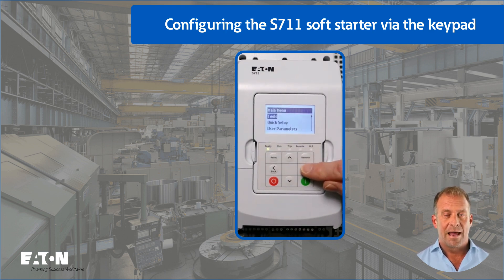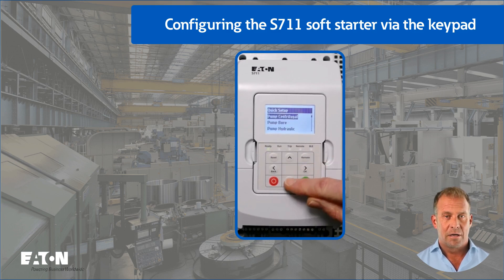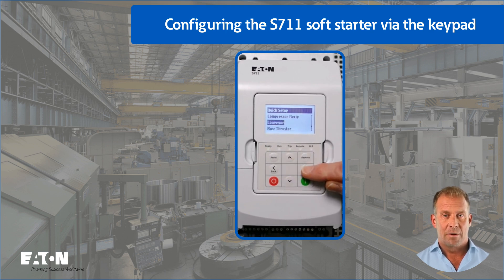Press the right arrow button to access the main menu. Press the down arrow key to select the quick setup menu, then press the right arrow key to enter the password. In the factory setting, this password is six times zero, which is entered by pressing the right button six times. In the quick setup menu, press the down arrow button until the conveyor application appears, then press the right arrow button.